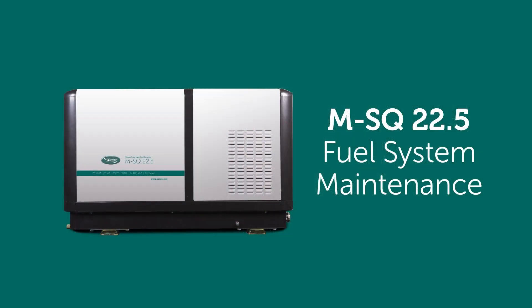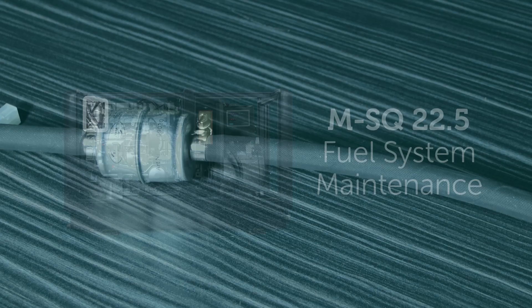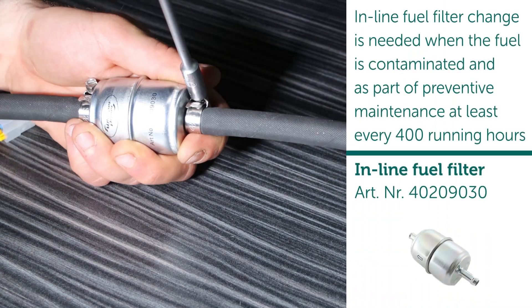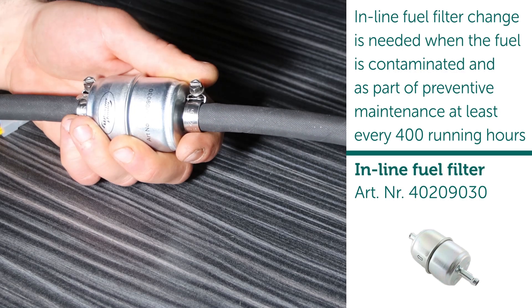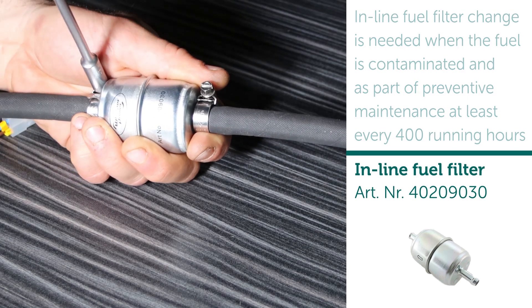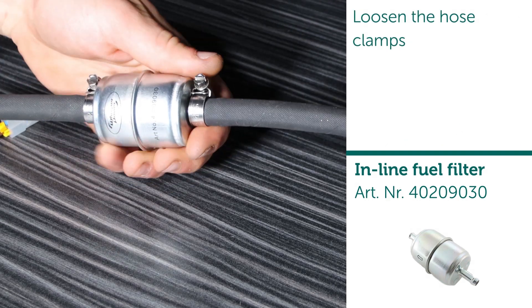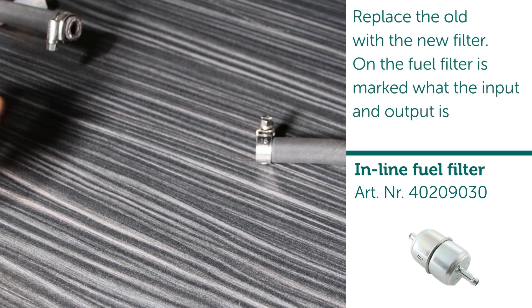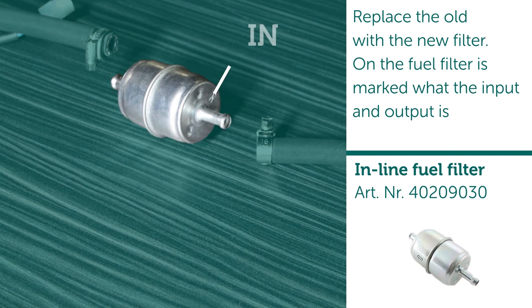Fuel system maintenance. Inline fuel filter change is needed when the fuel is contaminated and as part of preventive maintenance, at least every 400 running hours. Loosen the hose clamps and replace the old filter with the new one. The fuel filter is marked to indicate the input and output.